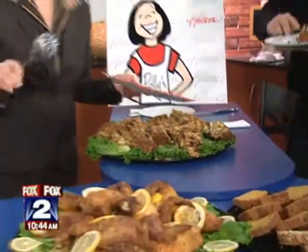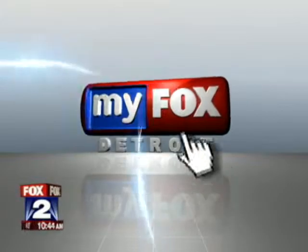Wonderful. Thanks, Polly. And as always, you can find the recipe on our cooking page at myfox.com.